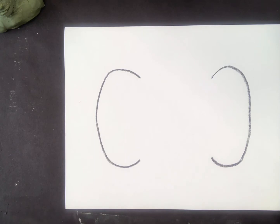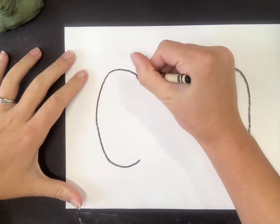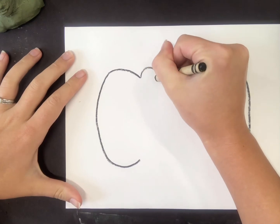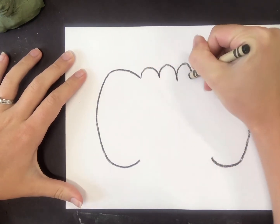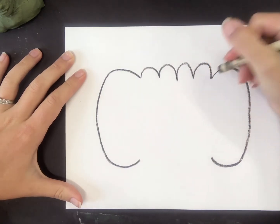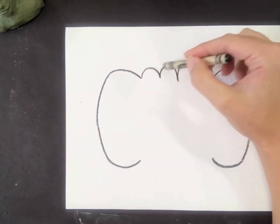To connect this and make it more like a pumpkin at the top where I started that first C, I'm going to do a couple bumps or curves or wavy lines. It's kind of like making an M, or some bat wings, or some upside-down waves. I also call them my McDonald's golden arches.